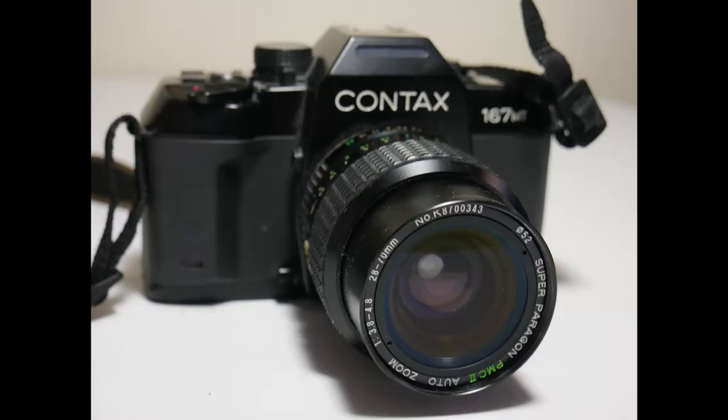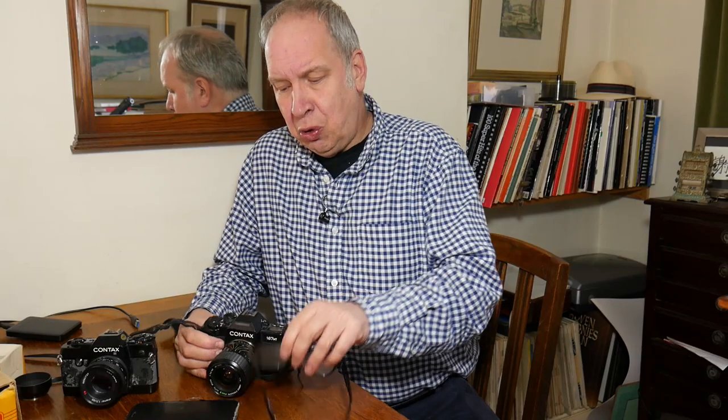In 1986 came the 167. During the 80s people were interested in automation — they wanted aperture priority, they were getting interested in program mode, and other ways of making photography quicker. And the 167 has lots of new ideas in it.